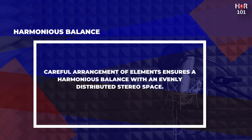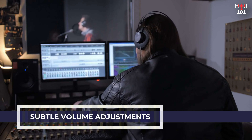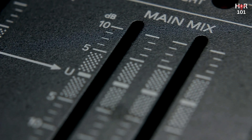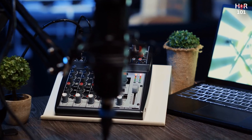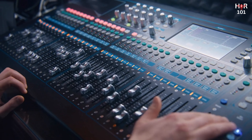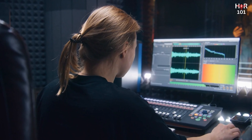Subtle volume adjustments are your first tool in establishing balance. By carefully setting the levels of each track, you ensure that nothing is too dominant or too recessed. Typically, bring the vocals and lead melody to the forefront while supporting instruments find their place just behind. Consider turning down what is too loud rather than turning up what you can't hear. Panning adds dimension and space to your mix — by strategically placing elements in the stereo field, from left to center to right, you can create a sense of width that mirrors a live performance, while also helping prevent frequency clashes.